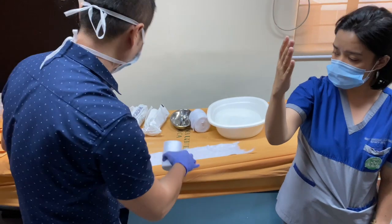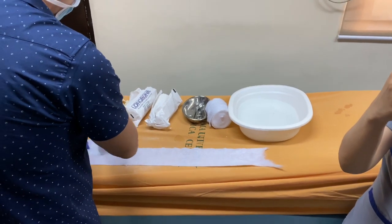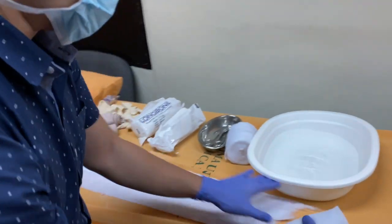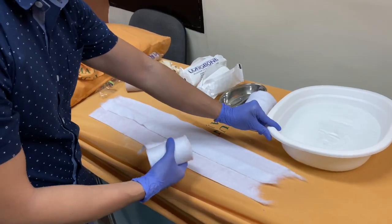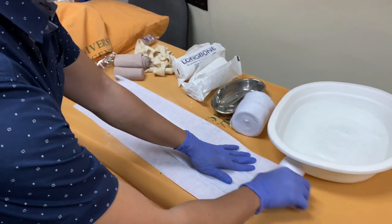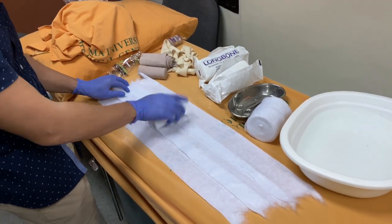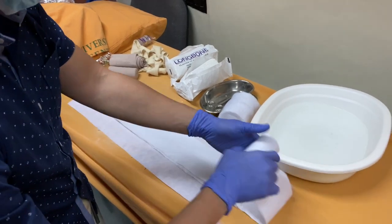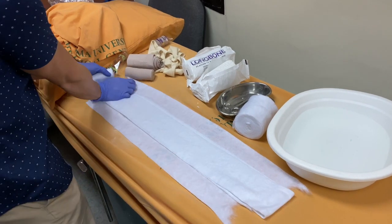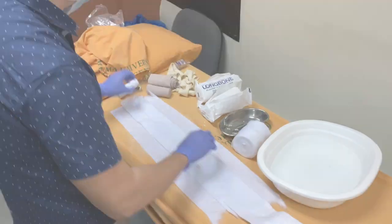This is how I make the splint. Lay down the padding sheet — I add another layer or roll of the padding sheet. One, two — so three layers. Then add another one in the middle, and fold it back. This will be the layer for the other side of the splint. We'll lay down our splint or mold here in the middle.